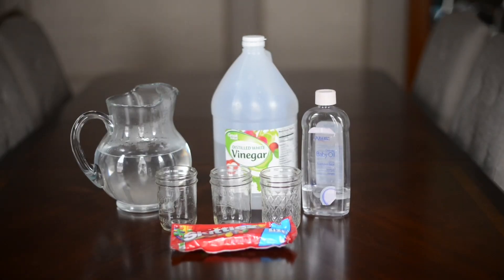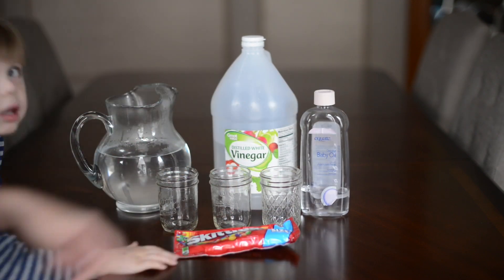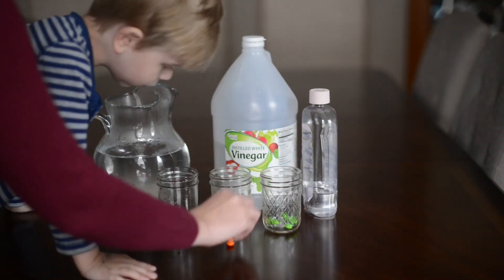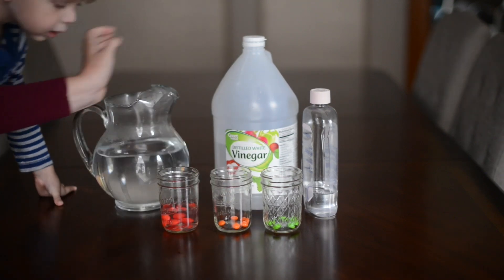What you'll need is some Skittles, a few cups, warm water, vinegar, and baby oil. We put our three favorite colors in the cups and added warm water to one,